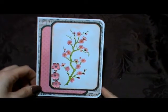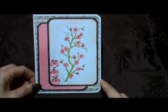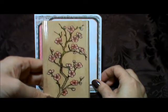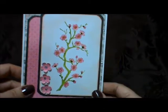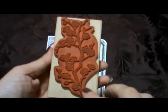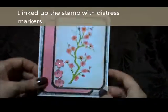My second card is this one with the blossom stamp, which I've used before. I wanted to play with my Tim Holtz distress markers on this one. When you stamp this image, the inside of the blossoms and the inside of the branch are blank so you can color them in. What I first did was take my markers and color directly on the actual stamp — I colored in the branch with a brown or green, and then colored in the blossom — so when you stamp it, those colors transfer in.